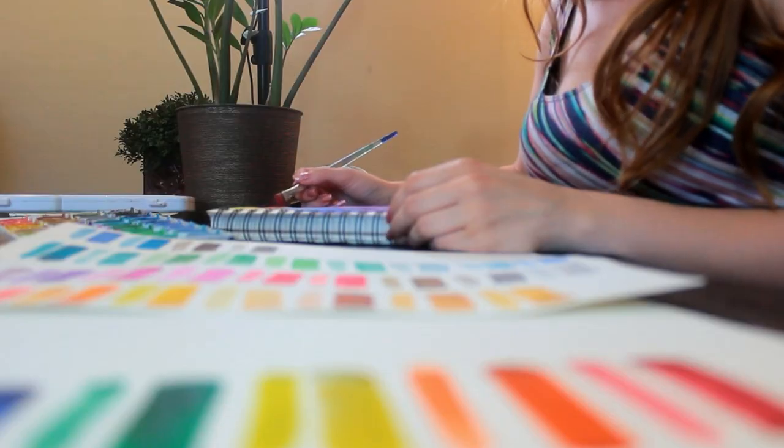In today's video I'm going to be comparing my different watercolor palettes. I have a higher-end one that's a hundred dollars and I have some cheaper ones — I wanted to see which one would fare the best. Which one's the fairest of them all?